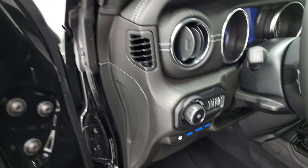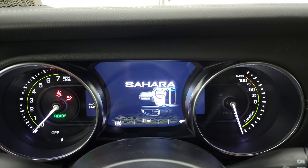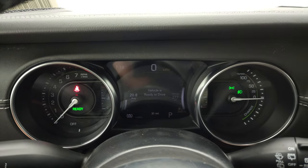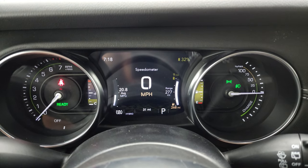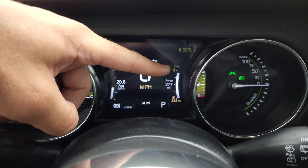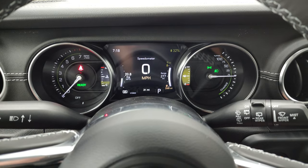Auto headlamps and tilt telescopic steering wheel. The instrument cluster is a little bit different because of the hybrid stuff — you get more battery information. You can see this one's charged up to 32%; somebody did just test drive it right before I did the video. It shows you how many miles you have left on just electric, and then your total range for electric and gas is right there as well. Digital speedometer and 20.8 miles per gallon shown right there.